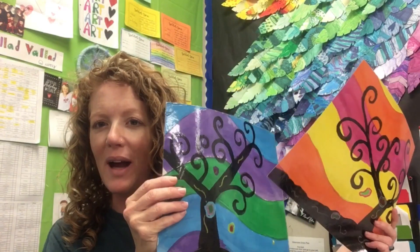Hey everybody, so glad to see you today. We're going to be doing this really fun painting project. It's called a sunset silhouette. We're going to be painting a really pretty sunset in the background and then adding the silhouette of a really cool tree.